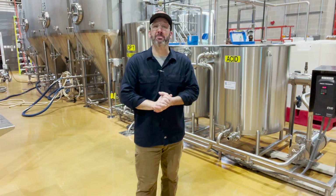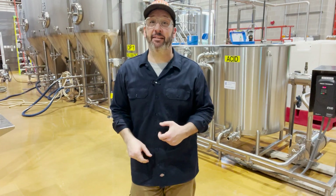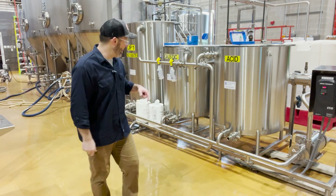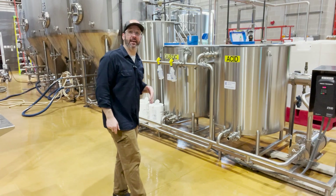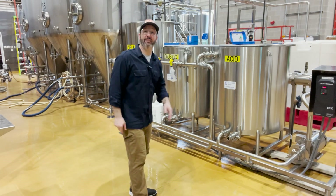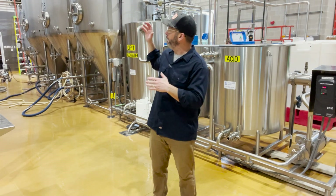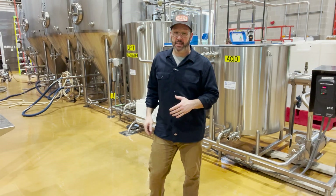All right, hey everybody, welcome back to the brewery. My name's Adam and this is Adam Makes Beer. Today you are joining me from Sonder Brewing and we are going to be looking at our CIP skid. I'm actually going to be CIPing a section of hosing that I used for a blow-off line from a recent fermentation.